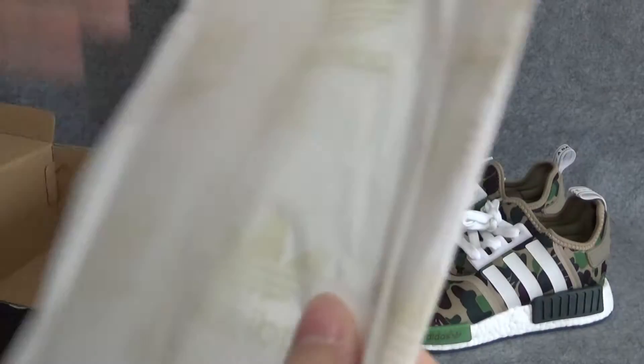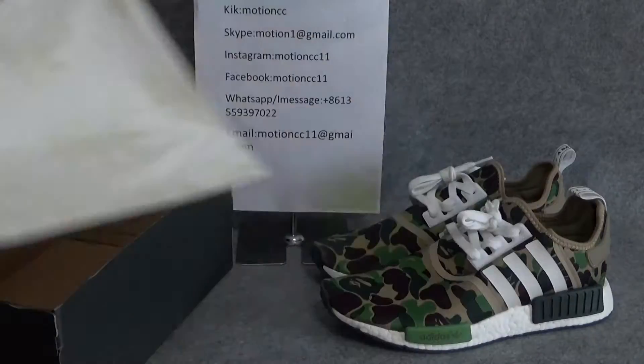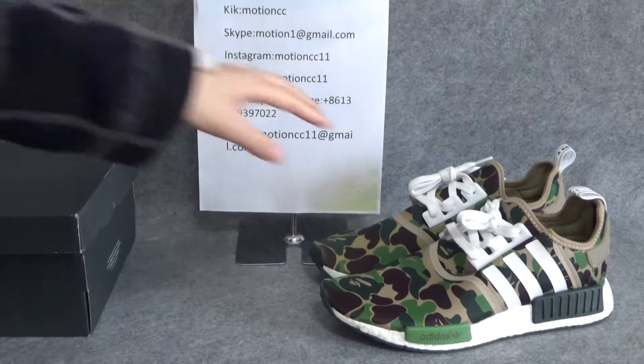Let me open the box. In the box you can see this white paper with yellow color Adidas logo in there. Then let me show the shoes details for you guys.